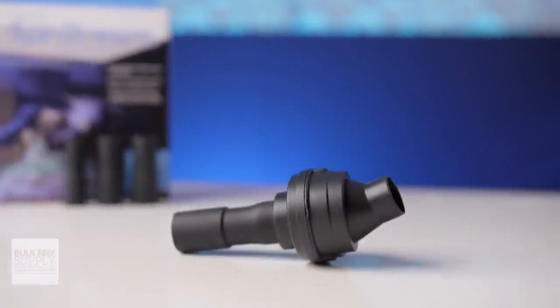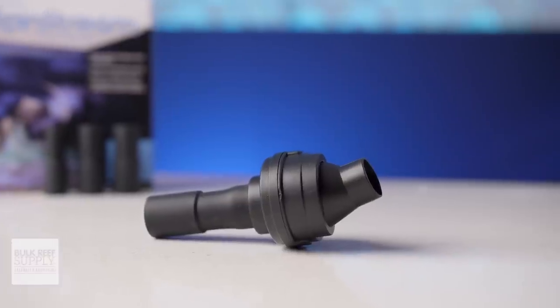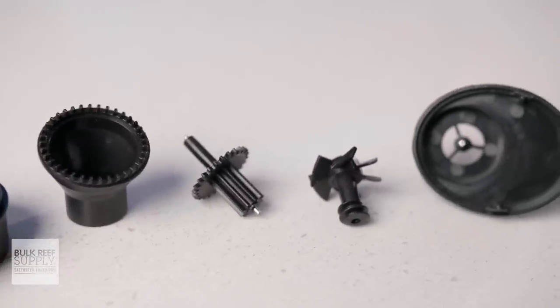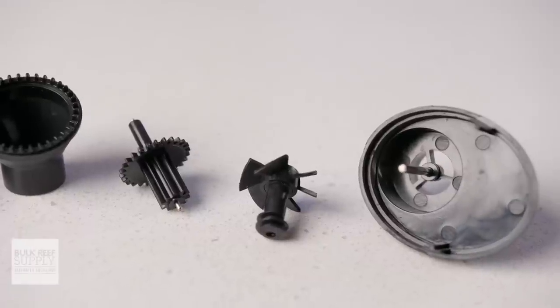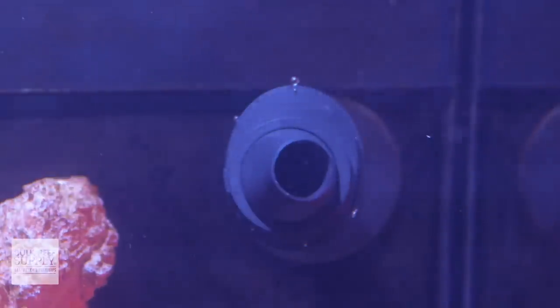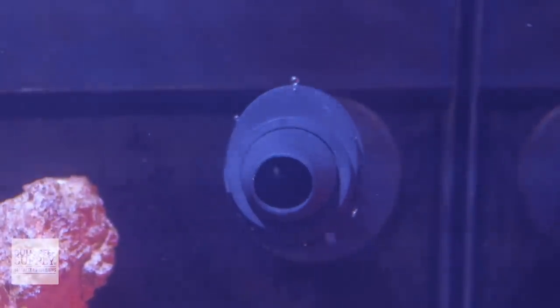Innovative Marine's Spin Stream is a great little device that adds a wider and more randomized flow pattern to your aquarium's return nozzle, the outlet of a canister filter, or even just a standard power head. Using the force of the pump, water passes by a propeller attached to a set of gears, which turns a 40-degree angle nozzle a full 360 degrees, changing the trajectory of the water flow continuously to create a more natural and varied flow pattern throughout the aquarium — all without using any electricity.